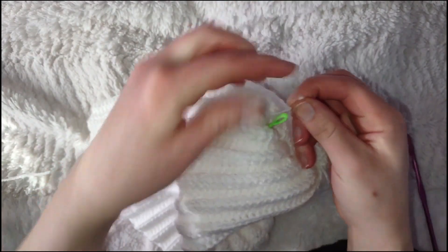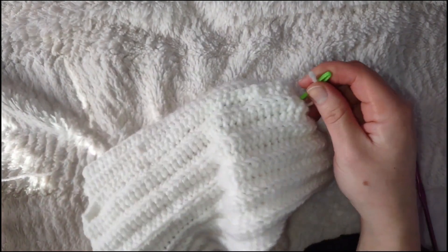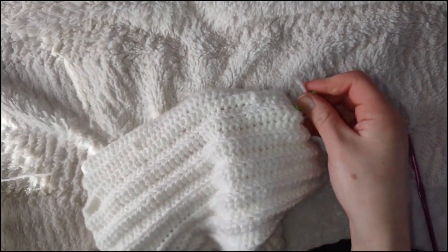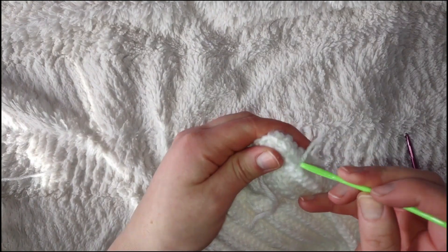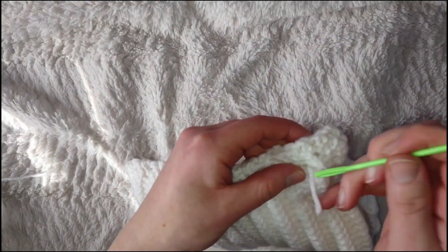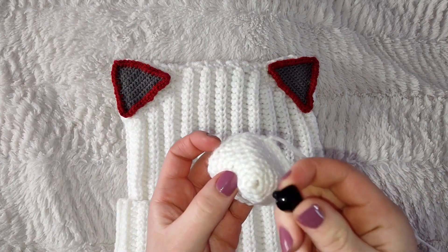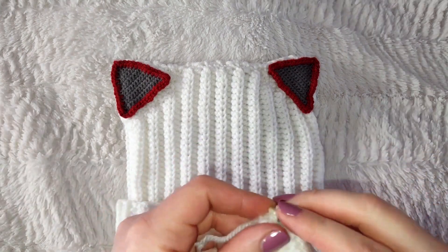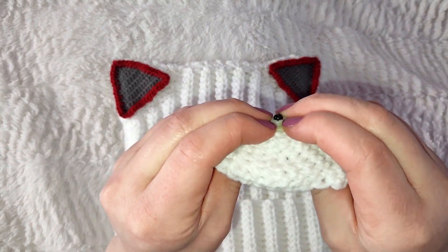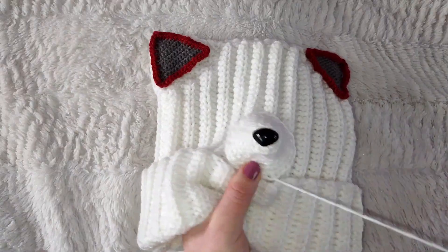Take the yarn back to the front of the hat, this time putting it through the ear so you can tuck the ends into the ear instead of weaving them in. Repeat this process with the other ear. Finish the snout by putting the safety nose through the center hole and don't forget to put on a back. Place it in the center of the hat just above the brim and sew it down.